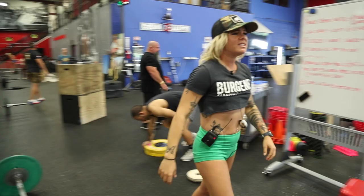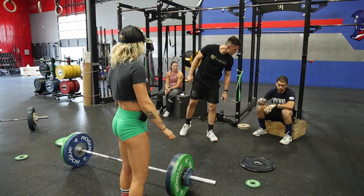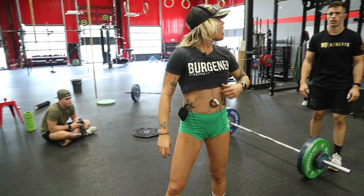All right guys, take about five more minutes to get those heavy snatches in.